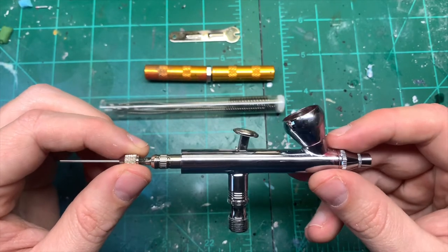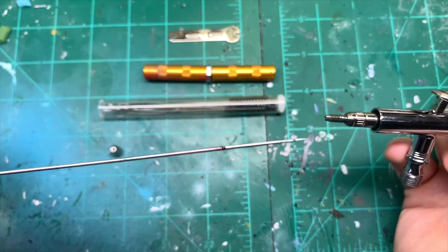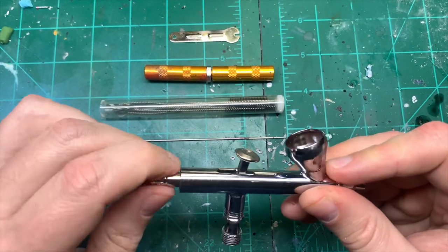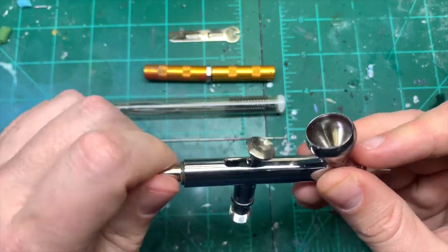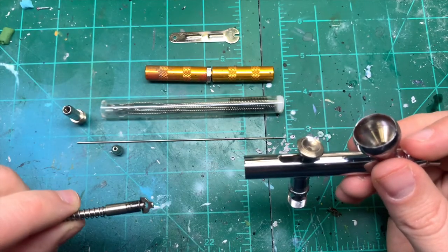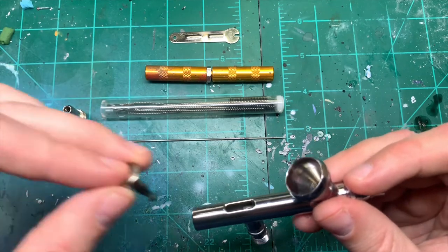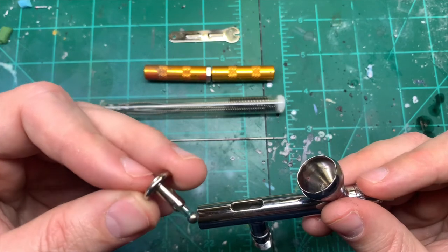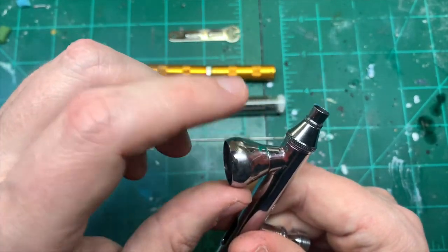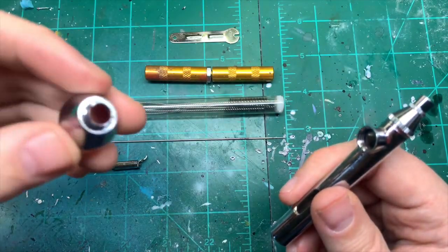The first thing I do when I'm cleaning my airbrush is pull off the back and pull the needle all the way through. You can see it's got a little bit of build-up on there. Then I unscrew the back and pull that out. One thing I've learned is to organize everything so I know where it all is — there can be some tiny little bits. I take out the top button and remove the paint pot as well.